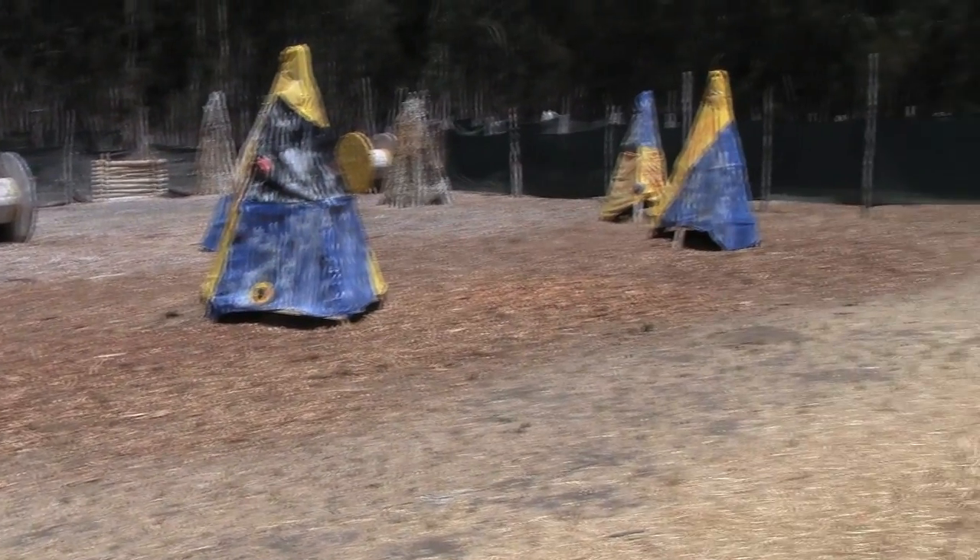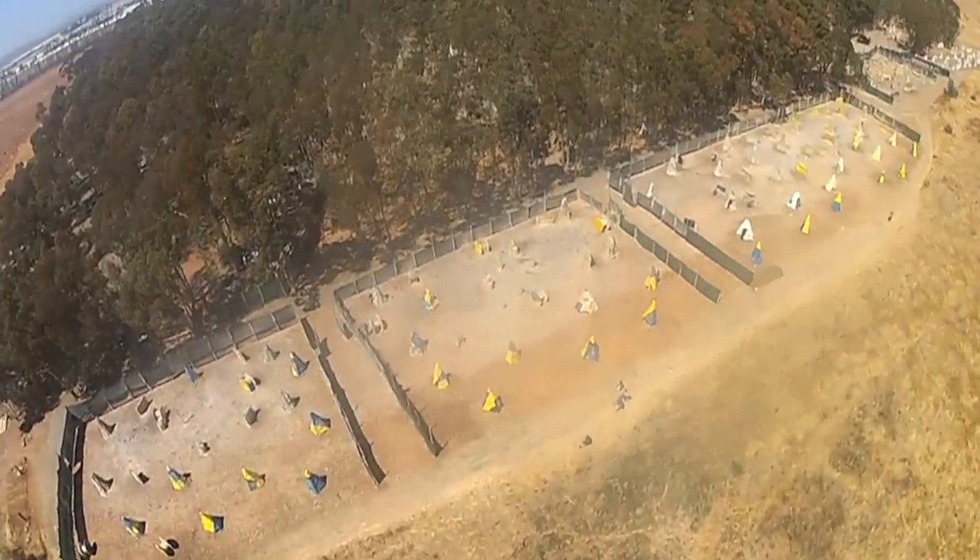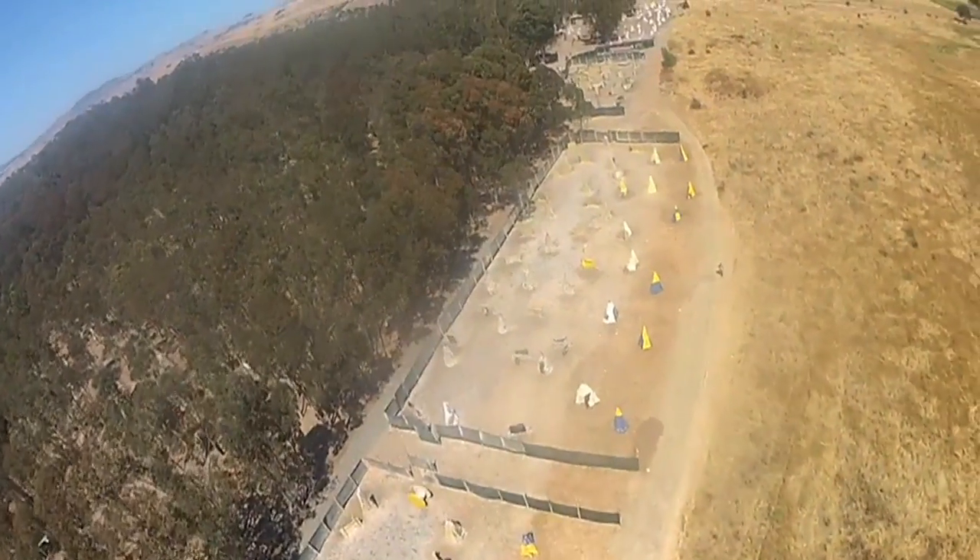Now let's see if we can put some actual paint on a target. And what better target to use than Eli's personal drone? This thing is used to film paintball games here at the jungle, so it can take a ton of abuse before it begins to suffer.